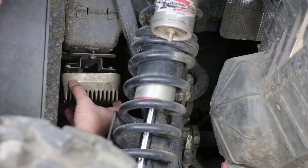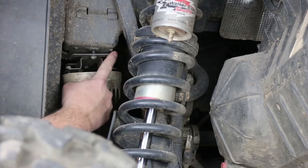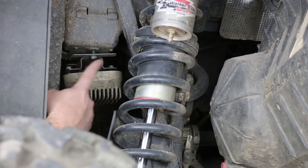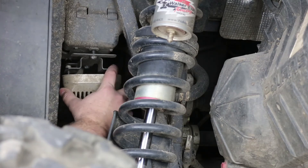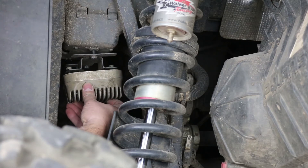I already have everything loosened here. If you're installing our relocation kit, I suggest that you remove the bracket that the regulator is mounted on, since it's a nice piece to reuse to remount your regulator up front. If you're installing a regulator in the stock location, then you just go ahead and remove the two bolts that hold the regulator to the bracket. I'm going to go ahead and get the regulator removed.